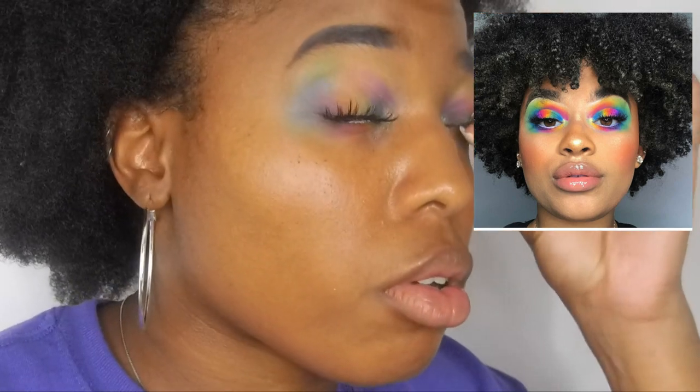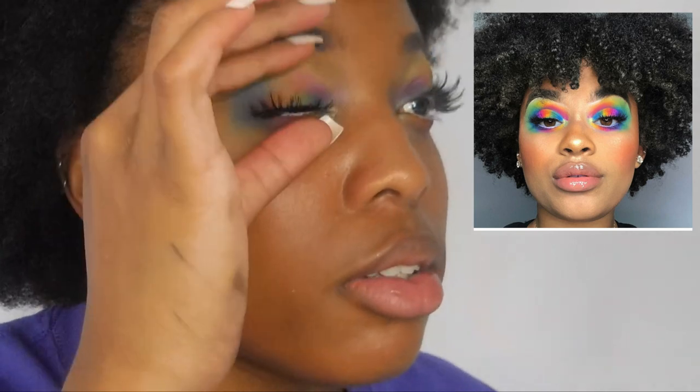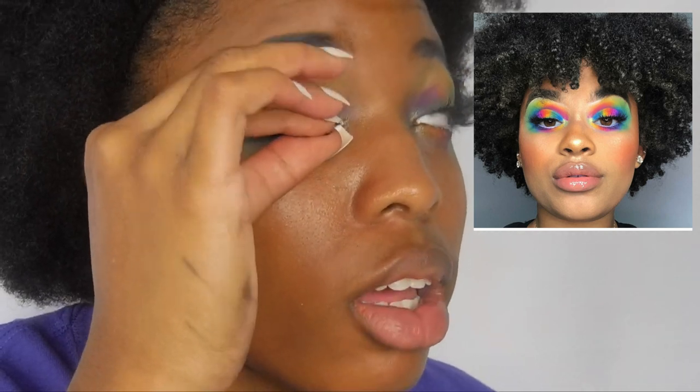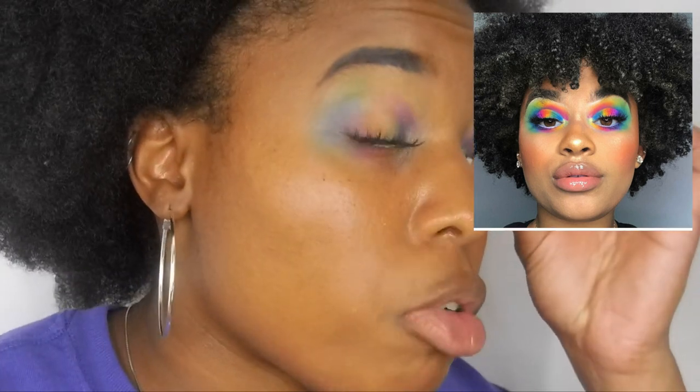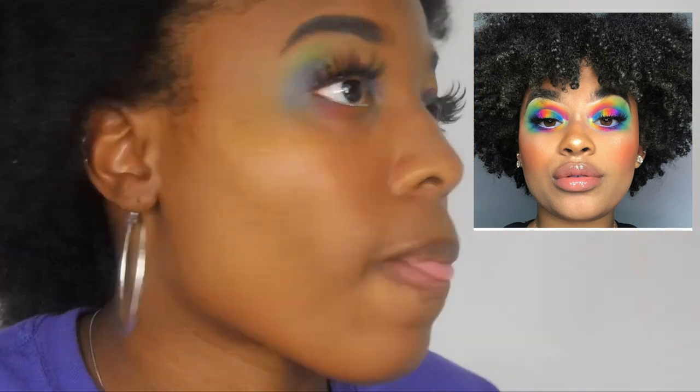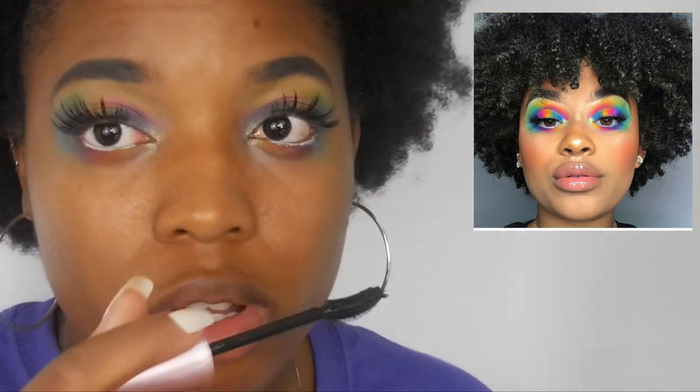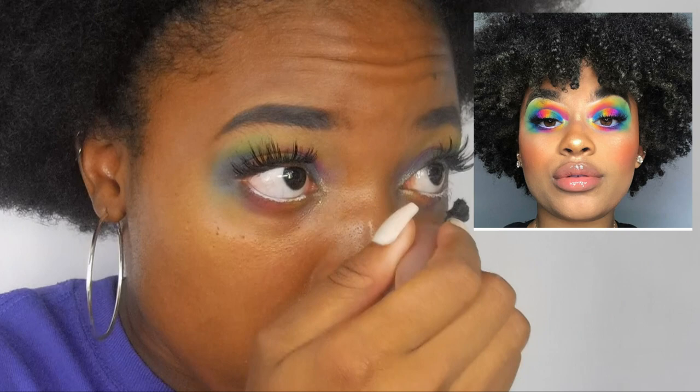Okay, this looks so bad. As you guys can tell, I am not a makeup artist — I'm over here trying to be one. My lashes usually look way better than this, okay. Now I'm going to put mascara on my lower lash line.